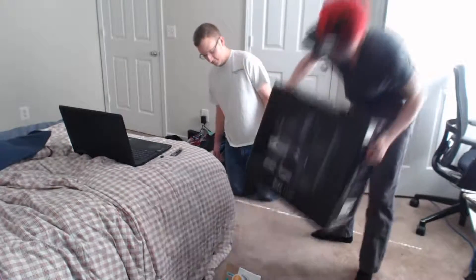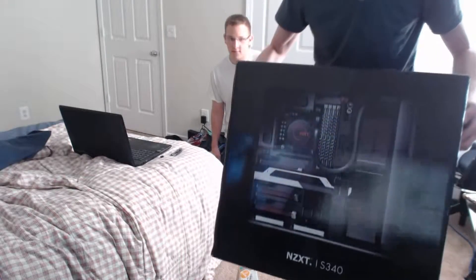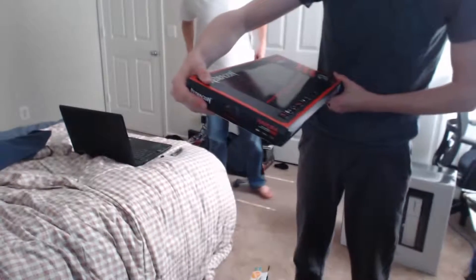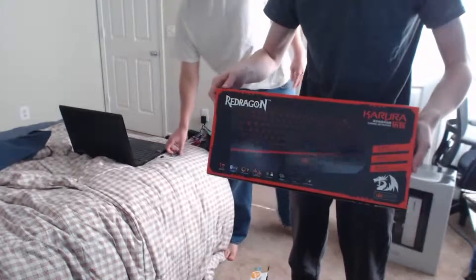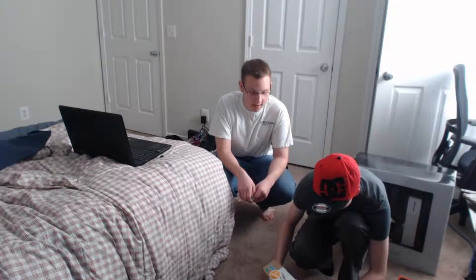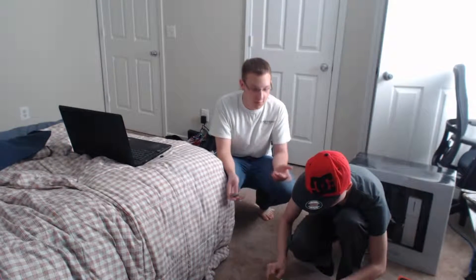Be warned — if this PSU dies, it's taking your whole computer with it. For the case we got an NZXT S340; it's a pretty cool, cute little fancy case, nothing super flashy. Then we got a basic Red Dragon keyboard — it's just a flat keyboard, not the one I really wanted but it's the one we got. We're about to build this thing and I'll speed it up and dub some music over it so you can watch us build it.